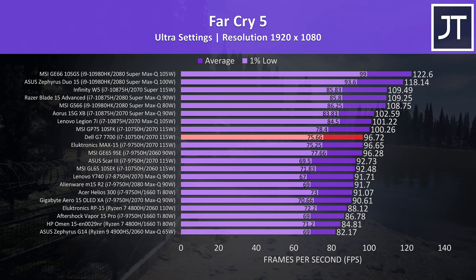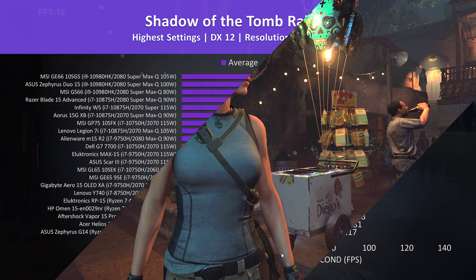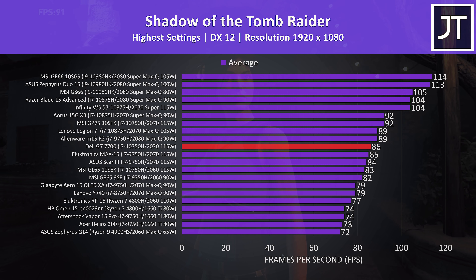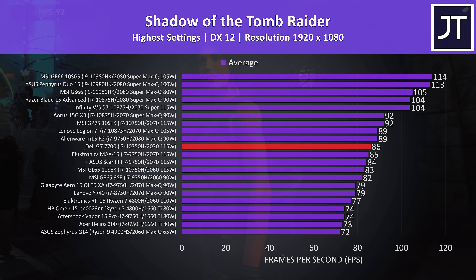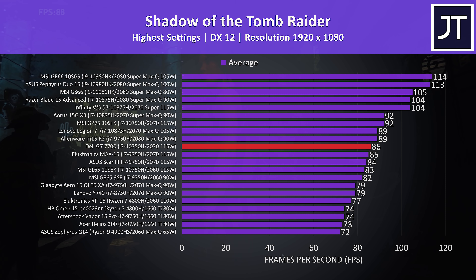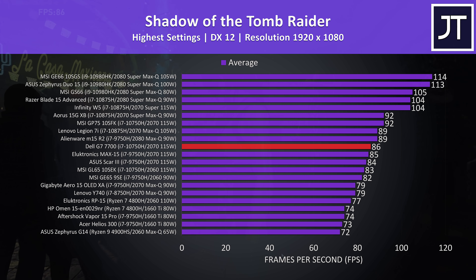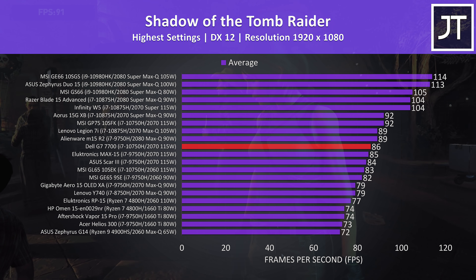Either way, not quite as bad as the Scar 3 with the same powered GPU. Shadow of the Tomb Raider was also tested with the game's benchmark tool at the highest setting preset. Not too much has changed — the G7 is again slightly ahead of the Max 15 and Scar 3 by 1-2 frames, while other options are still ahead, so somewhat average for a 2070 machine and not too bad, just nothing really impressive either given the larger 17 inch size.